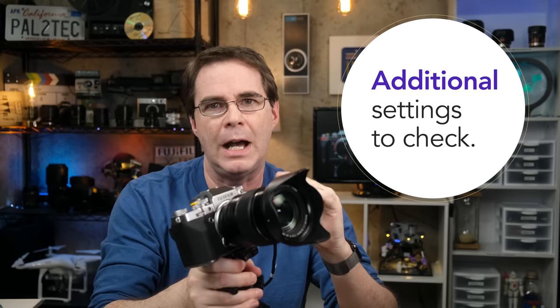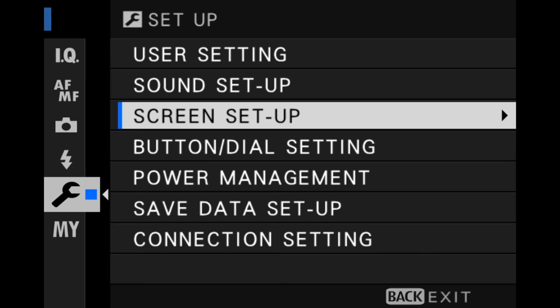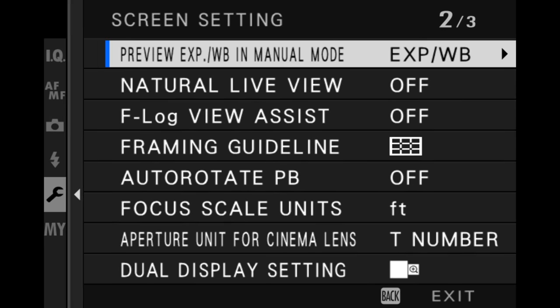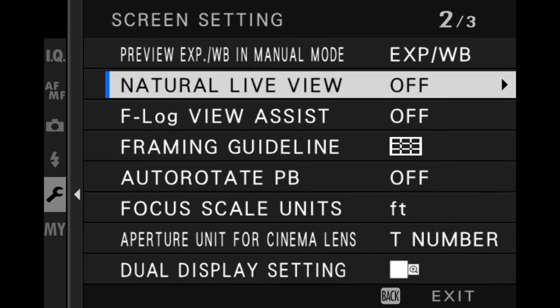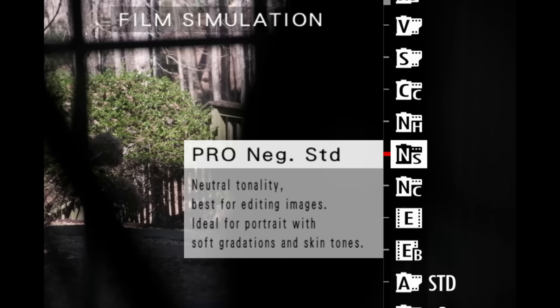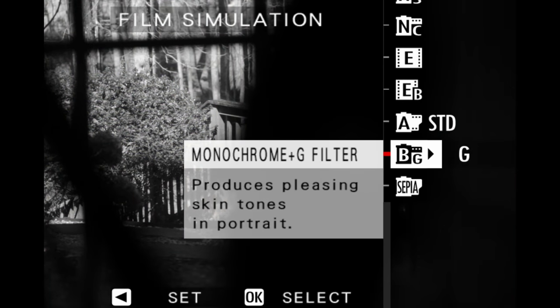There are two ways to enable live view highlight alert. However, before we do that, there are a couple of settings that we need to verify on the camera first. Under screen setup, you wanna make sure that preview exposure white balance in manual mode is turned on. Next, you wanna make sure that natural live view is turned off. The reason for this is that when you use the live view highlight feature, it will be examining as closely as possible what the finished JPEG from the camera will look like. Remember that different film simulations react to exposure differently, so make sure that you keep natural live view turned off.